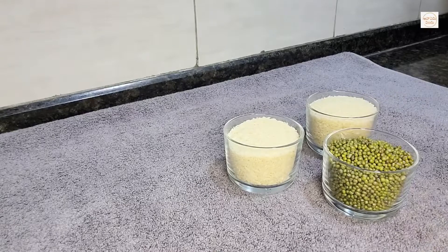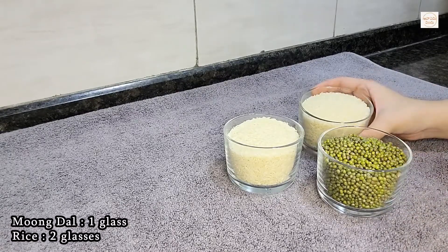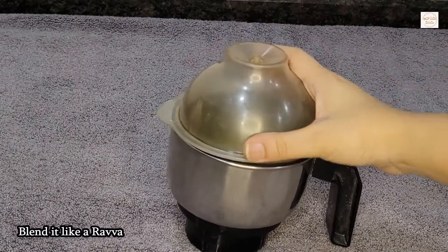First, we are going to make one glass of this breakfast. We are going to make two glasses. We are going to make one mixie jar — one glass of the mixie jar.